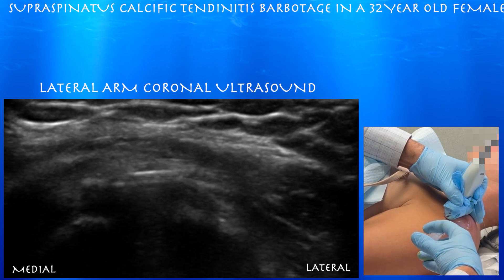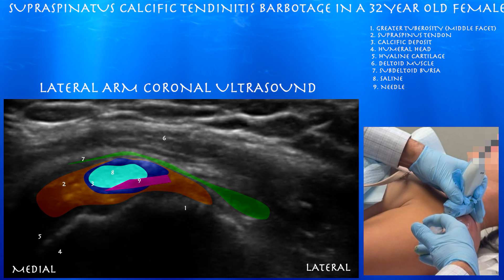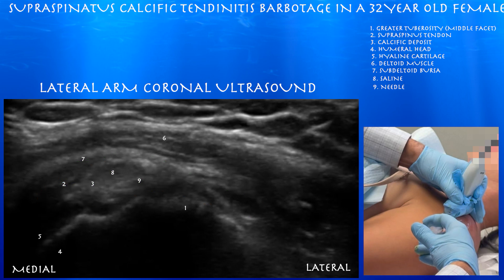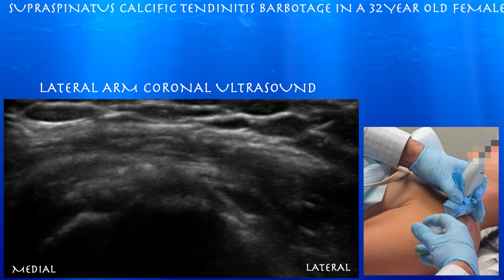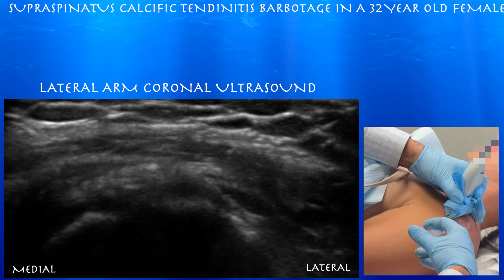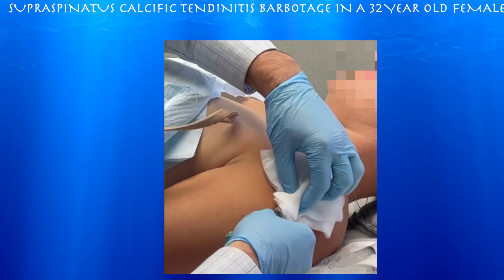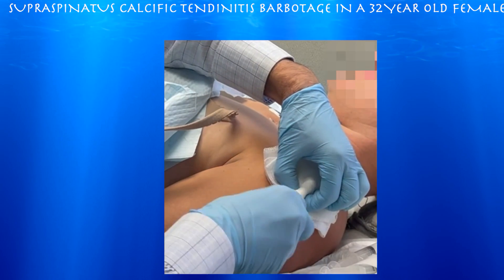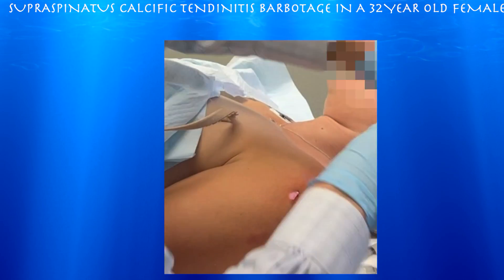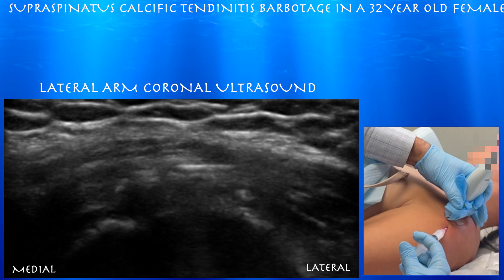This is probably our fourth or fifth syringe of saline. We're essentially trying to flush out all the calcium, or as much as we can, out of that calcific density. Here you can see basically just fluid filling up that cavity where there once was calcium — kind of like a fish mouth appearance when you inject the saline. The back pressure automatically collapses that cavity, so you don't have to actually pull back on the syringe to get the saline back; it will just automatically come back.